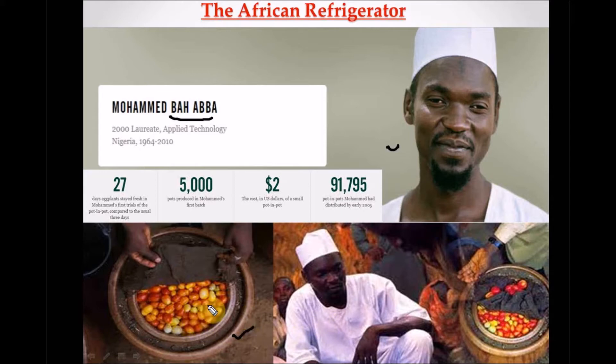It was found that you can preserve eggplants for about 27 days and they will still remain fresh. This is an amazing invention done by a Nigerian, and I'm proud to be Nigerian. By 2005 he had produced over 91,000 of these pot-in-pot units and distributed them in the north. In 2000 he was a Rolex Laureate awardee, awarded for this particular invention.